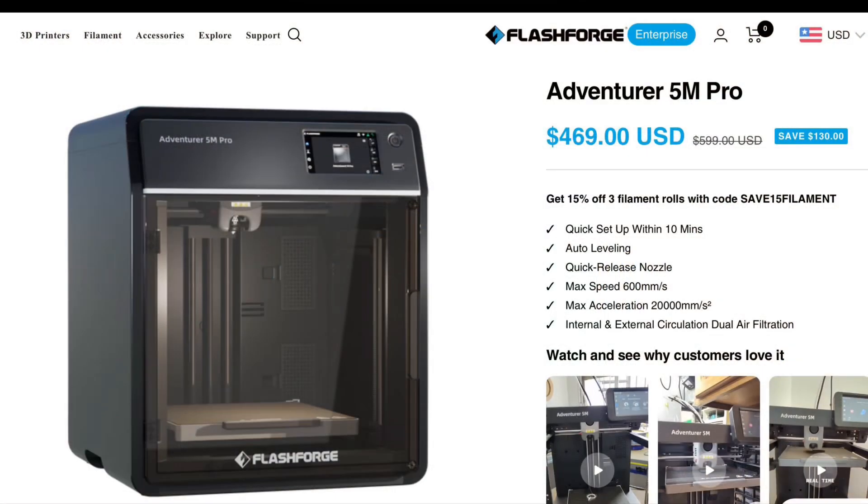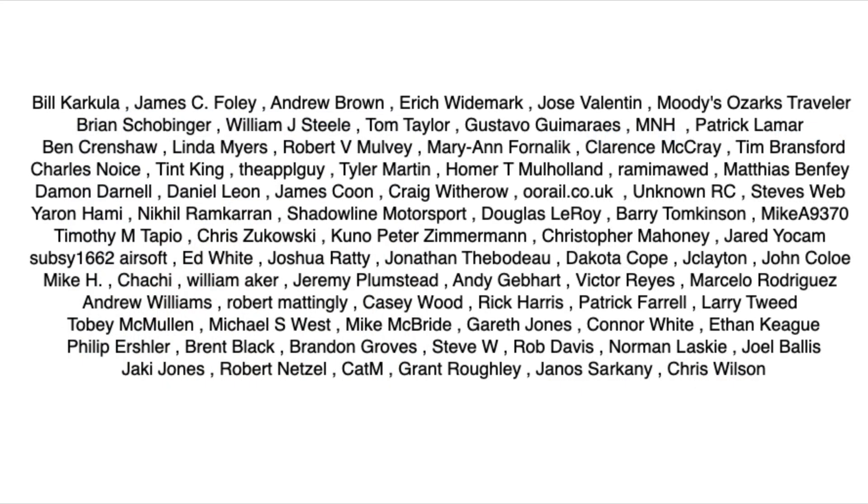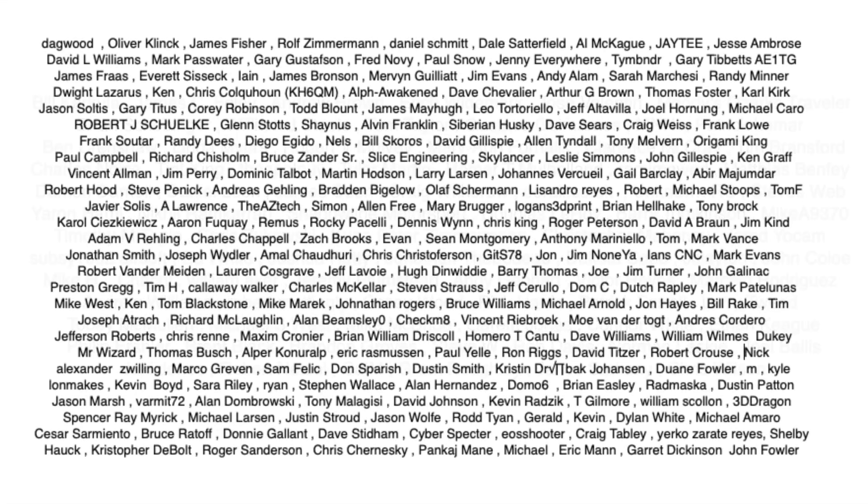You can get the Adventurer 5M Pro direct from FlashForge for under $500 — it's got other features including a built-in camera, so check it out if you're interested; I'll put a link in the description below. A special shout out to all my Patreon supporters — without you I couldn't make these videos — and also to people who buy through my affiliate links or support me on Printables. If you like what I'm doing here, check out some of the videos popping up, support the channel through Patreon or a membership, and if nothing else click the logo and subscribe. I'll see you next time on Filament Friday.